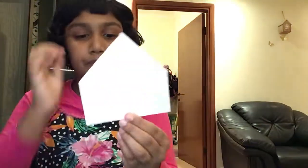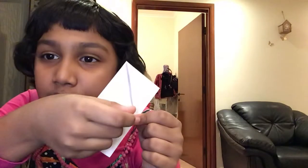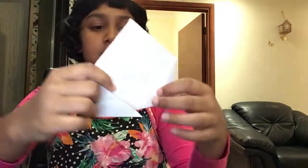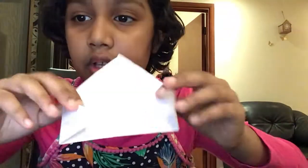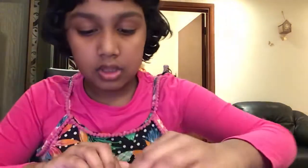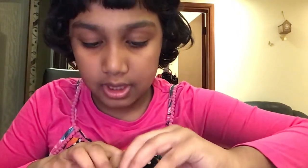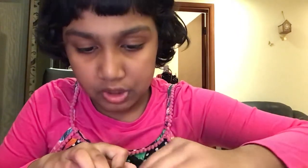Now you already have an open envelope shape, but we're not done yet. You can see the dot in the middle — just fold those two flaps like this.